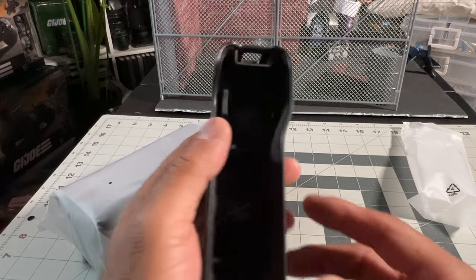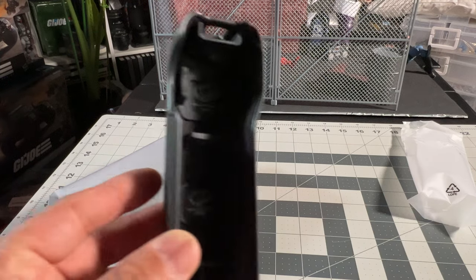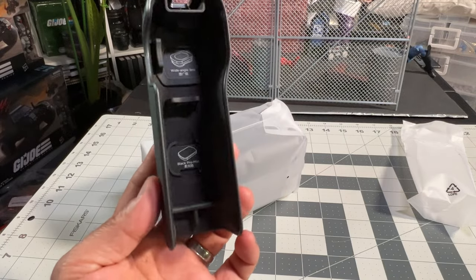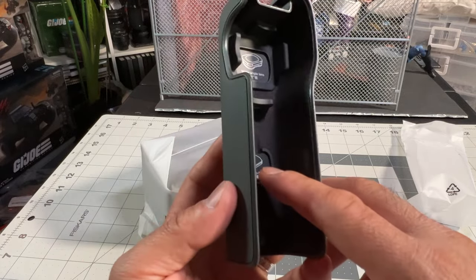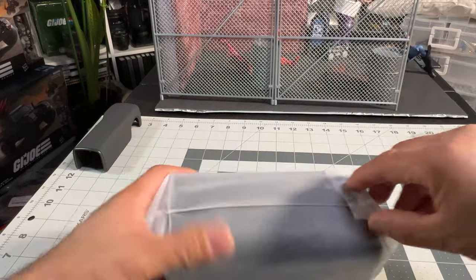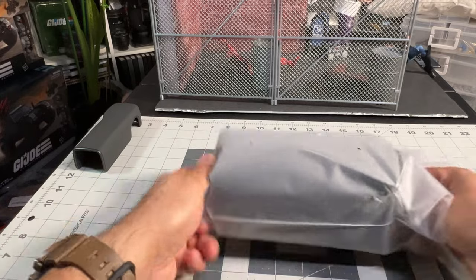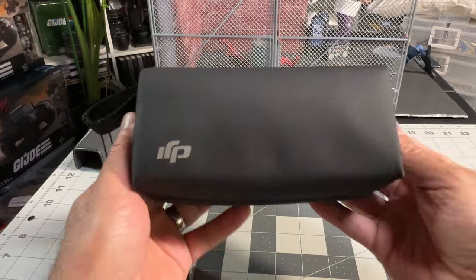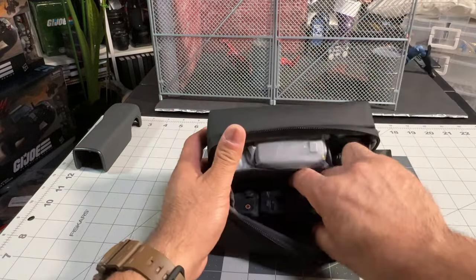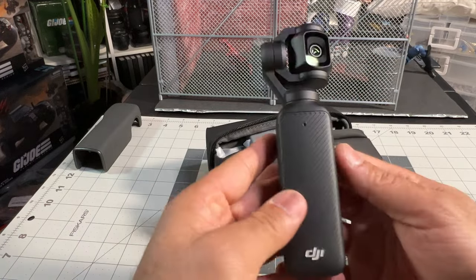And this is where the lenses go. Here is the protective cover — it's where you put your lenses, your wide angle lens. Pretty solid. Let's get to the goodies. Nice looking case, pretty cool. You've got a belt loop right here. Oh, it smells new. Love the smell of new gear.